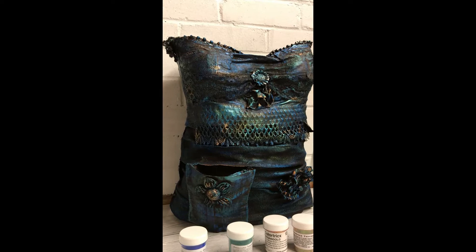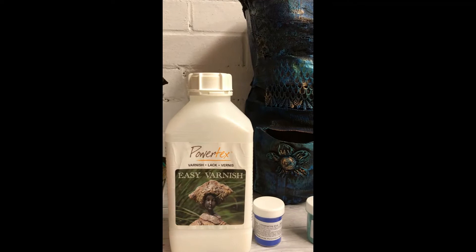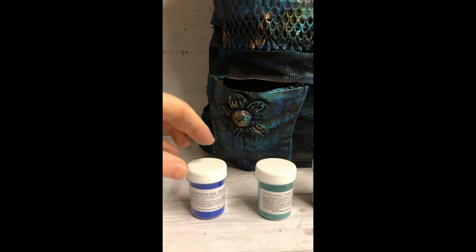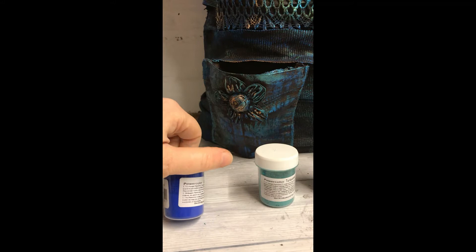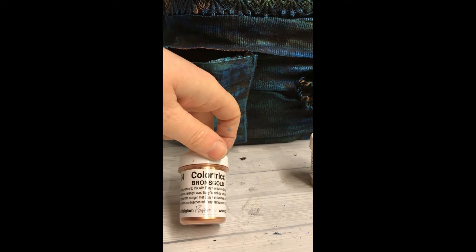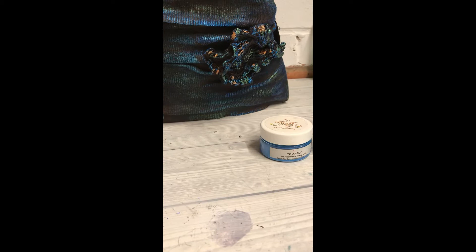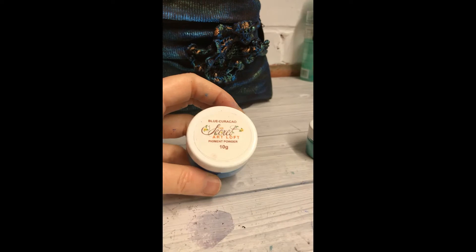I'm going to quickly show you the colours that I used for this piece. Of course I used the Powertex Easy Varnish. I used Ultramarine Blue — this is Power Colour from Powertex. I used the Turquoise, the Bronze Gold, and the Terra Green. This is Colour Tricks from Powertex. I also used from the Secret Art Loft the Blue Karako, which I think is my favourite colour of all time, and also a tiny bit of Green Parrot.